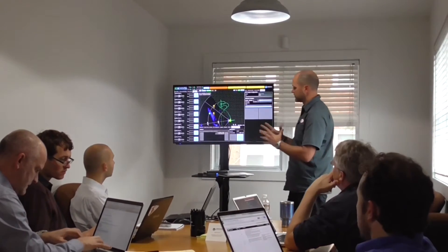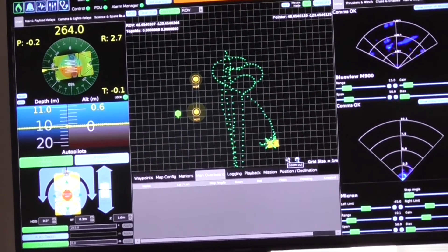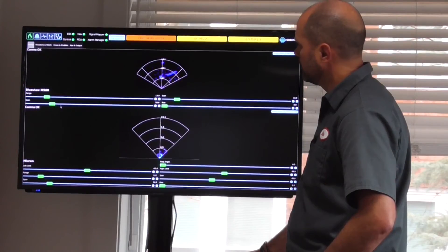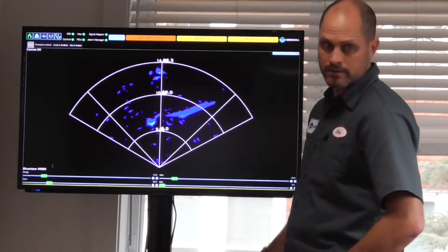We fairly closely scrutinized the command and control systems designs. When operating the vehicle, you can see the path that the vehicle has taken over the sea floor. We've got two different types of sonar. The first sonar is a forward-looking multi-beam imaging sonar, displaying the distance and the acoustic response from objects in front of the vehicle.